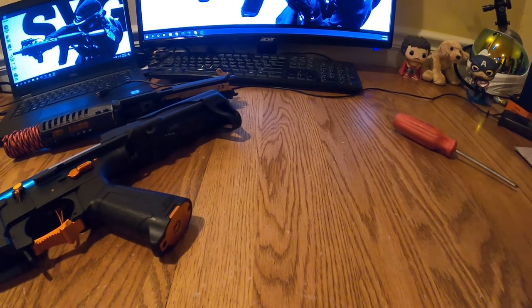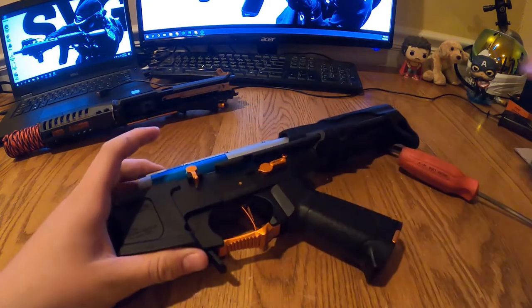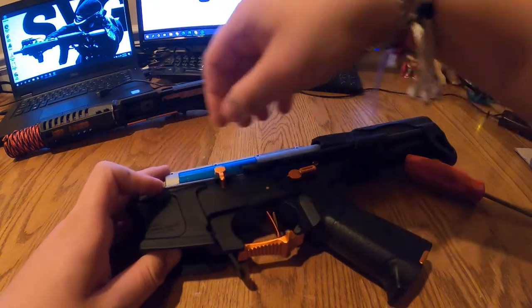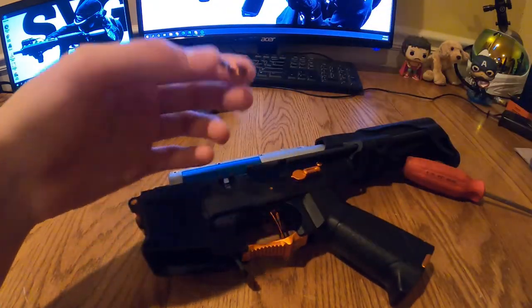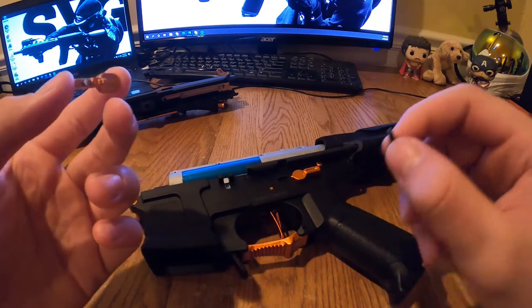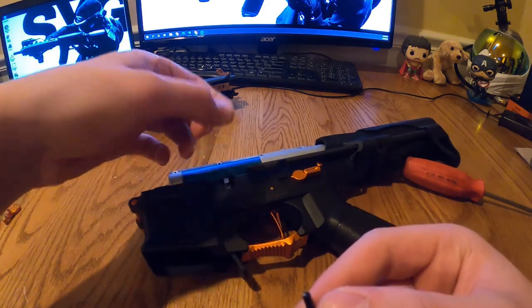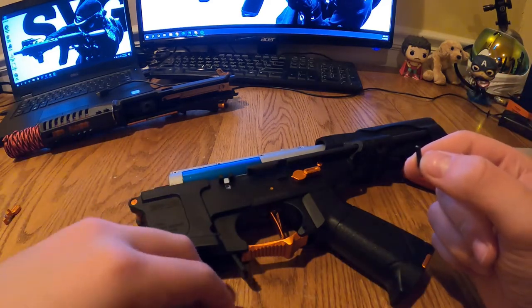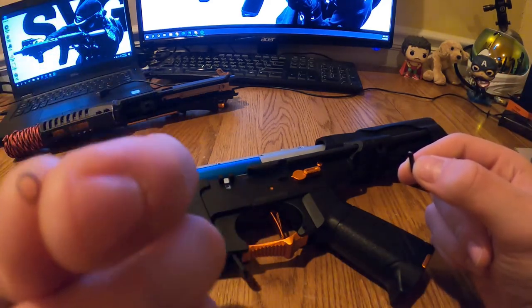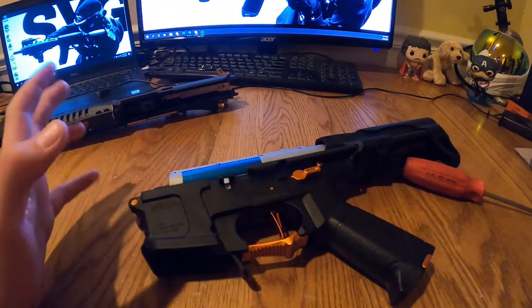To take this off, there's a little pin here — just get a nail and flip it out quickly. It's going to come off with a spring that's absolutely covered in grease. There are also some tiny O-rings on here, so be careful about stuff falling off.